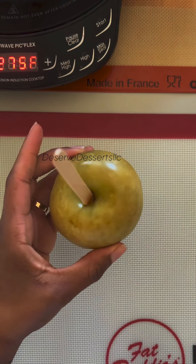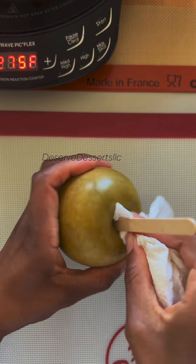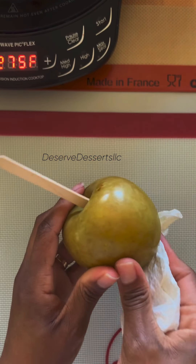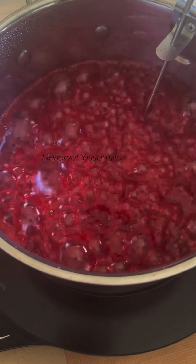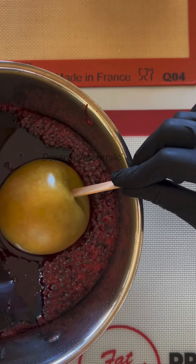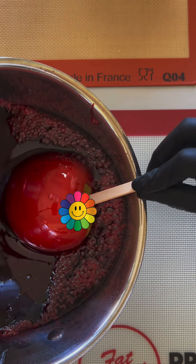After I put the sticks into all my apples, I'm going to wipe down my apples one more time really good before I start dipping. I'm going to add in my flavor to my candy mixture at about 280 degrees. I'm going to remove my candy mixture at 305 degrees.